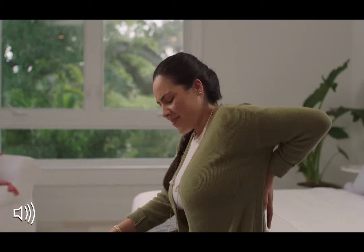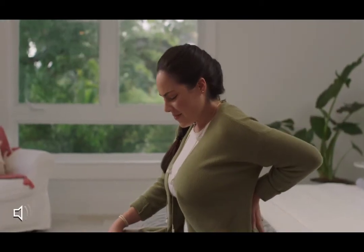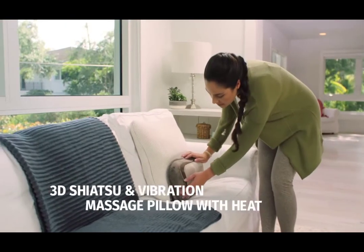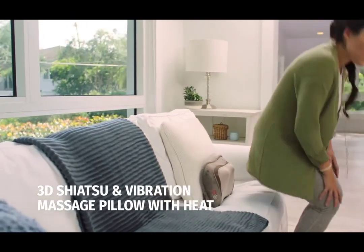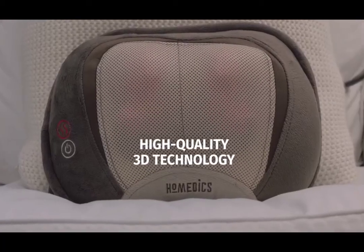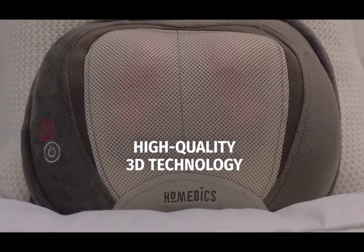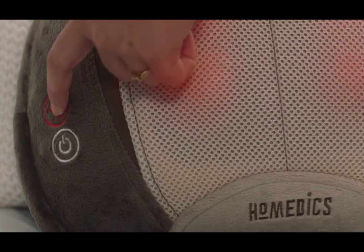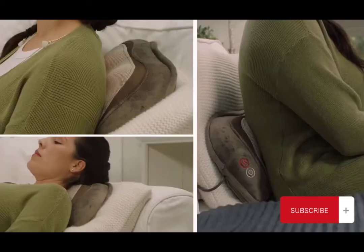This is Elisa. Elisa suffers from bad posture after working in front of her computer all day. So she likes to reset with the Homedics 3D Shiatsu and Vibration Pillow with Heat. Its high-quality 3D technology moves the massager in a circular motion. Sometimes Elisa takes it one step further and adds soothing heat to melt the tension away.